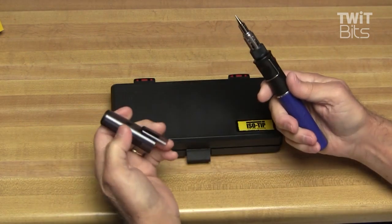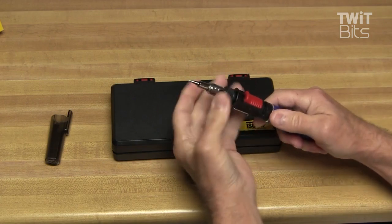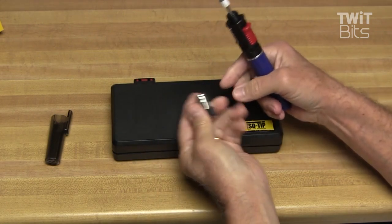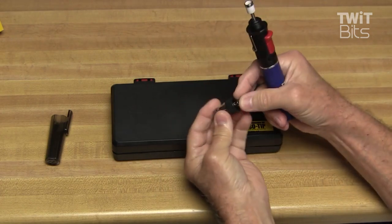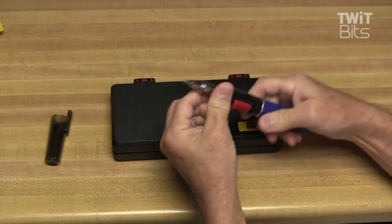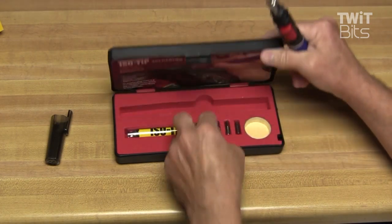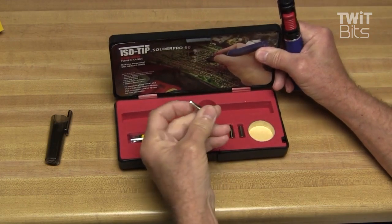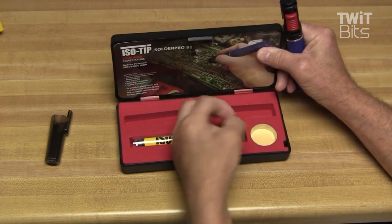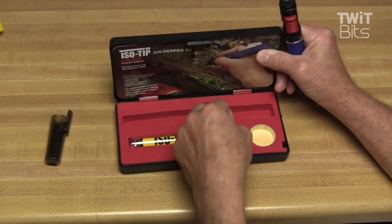Let's see what we've got in the kit. First, we've got the Solder Pro Nani — it's a butane-powered soldering iron. We can change the tips out by just unscrewing right here, pulling it off, and dropping the old tip out. Slide the new one right in and screw it right back on. The iron comes with three different tips: a small tip, one a little bit larger for bigger jobs, and a hot knife tip for cutting plastic. Pretty nice — I haven't seen one of those in a butane iron before.